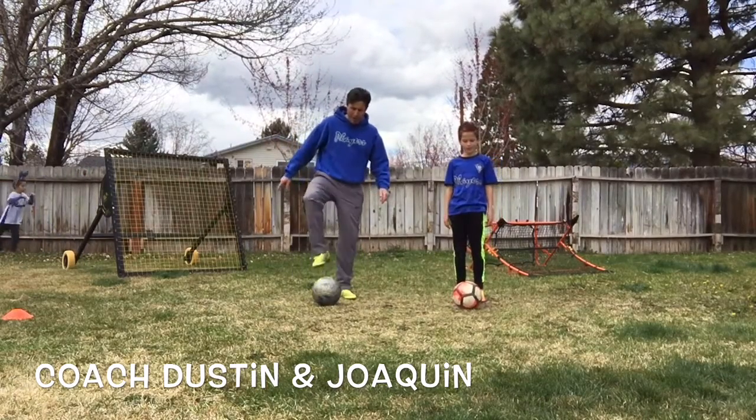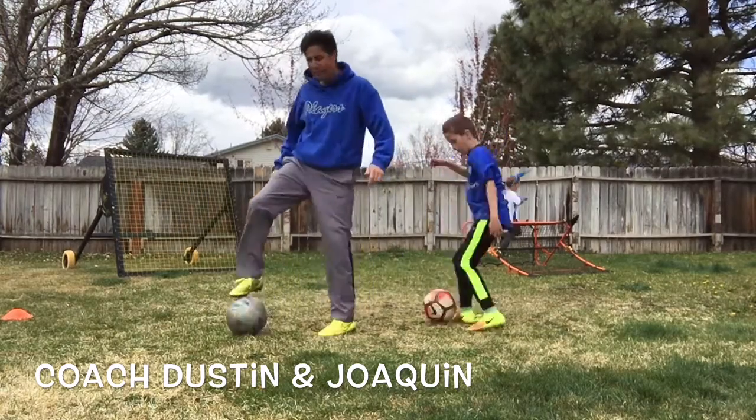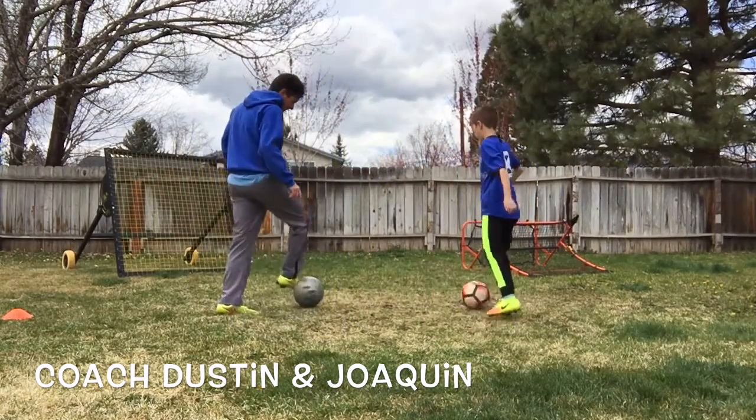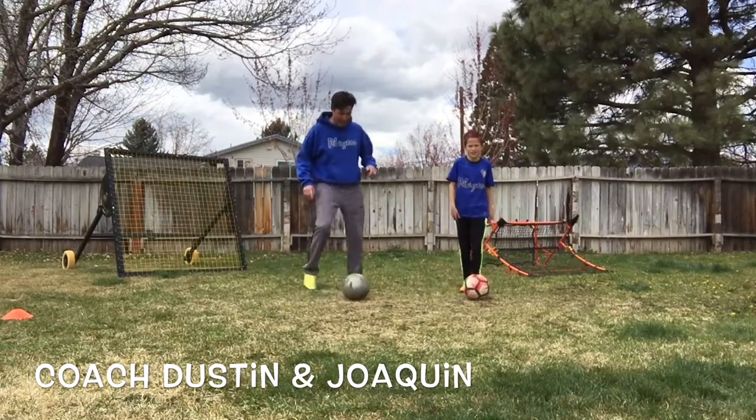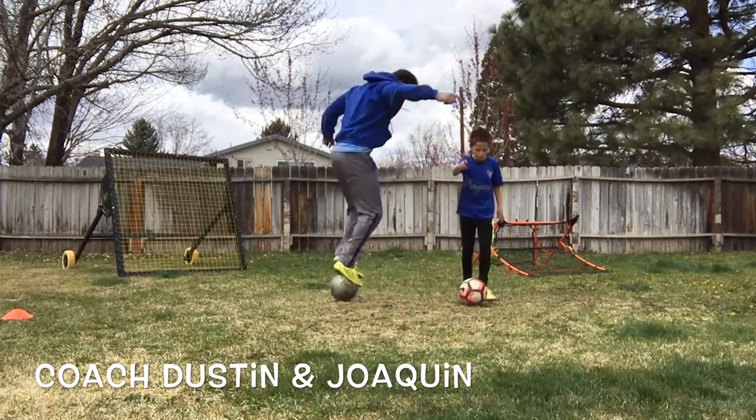So here's how it works: you put your right foot on top of the ball, you're going to turn, and come around with your left. Let's demonstrate again. Put your right foot on top of the ball, then you come around with your left.